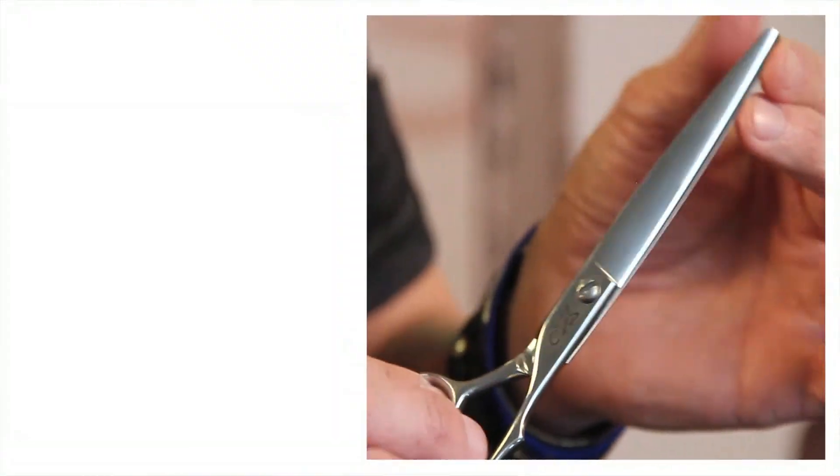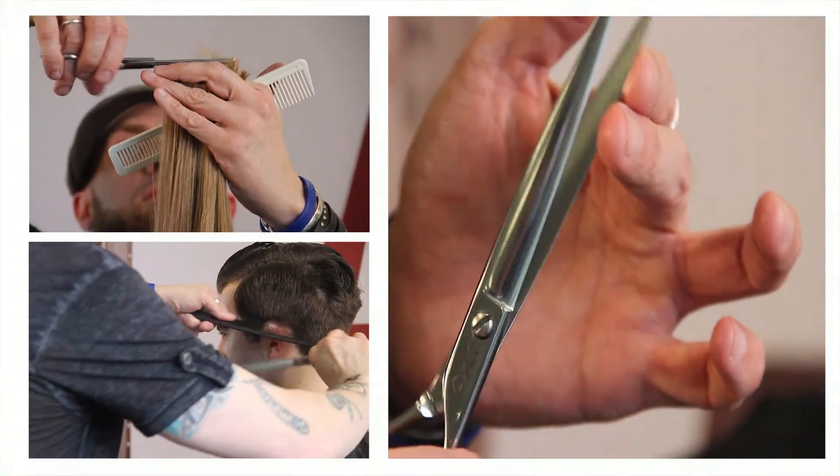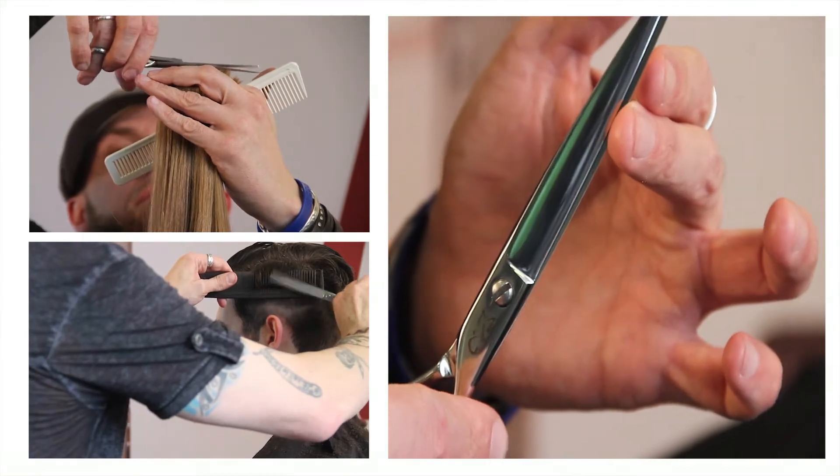I'm going to share with you a little bit about the collection that is called the Barlow Signature Series, and we're going to start with the Maestro. It is an everyday shear, good for straight cutting, slide cutting, point cutting — all around everyday shear, the Maestro.